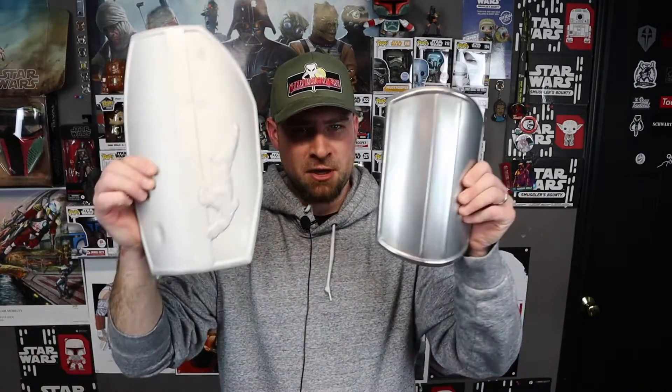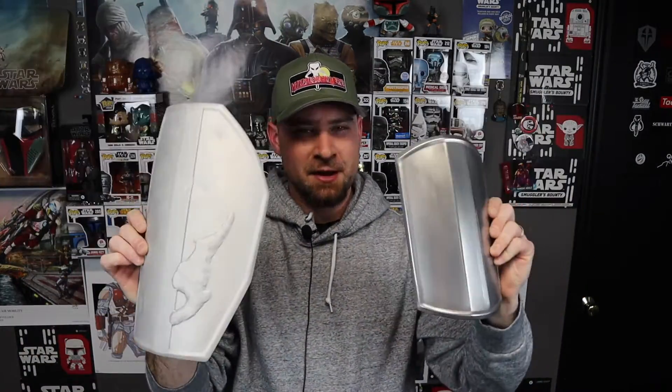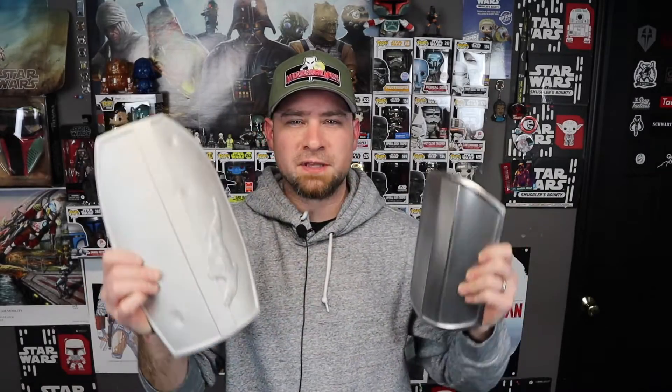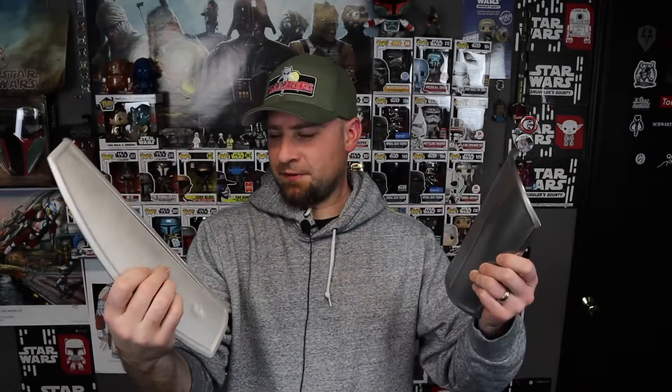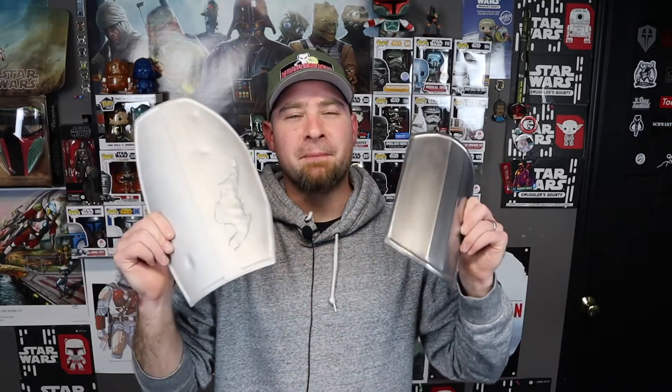Hey there YouTube world, Matt Schwartz here, the Welding Geek. On this episode I'm making these right here — the five plates for the Mandalorian. I'm really happy with how all this came out, especially with this blob thingy on there. I figured out how to do that all weld anyway. If you want to see how I went about making these, stay tuned.